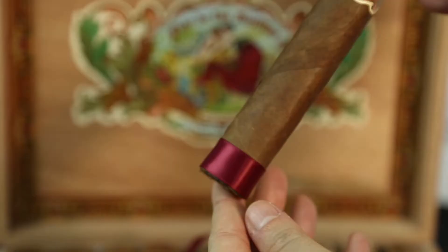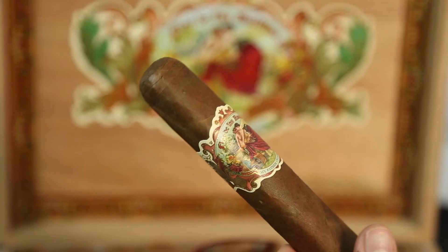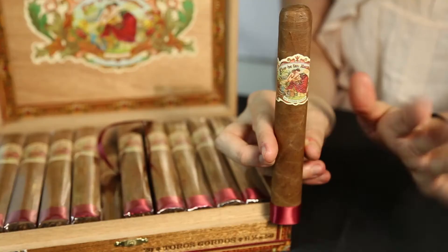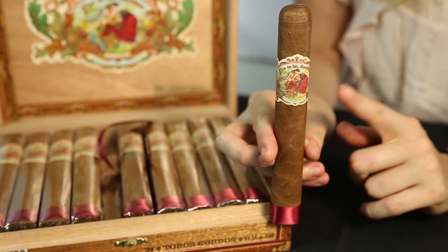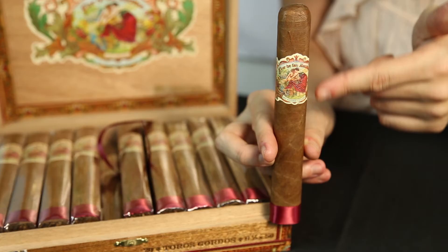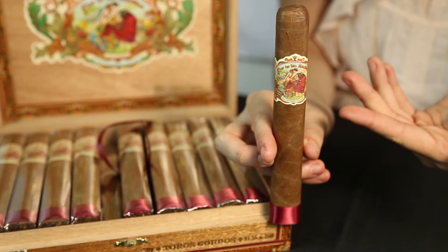These cigars are stunning, just like their box. They come with two cigar bands, one being a silk ribbon footer and the other being their logo, which is gorgeously embossed and die-cut. This cigar has a semi-dark wrapper with a decent amount of veins. The wrapper is sun-grown and the filler and binder is Nicaraguan. You can also see this stick is box-pressed. It has a 56 ring gauge and is 6.5 inches long.